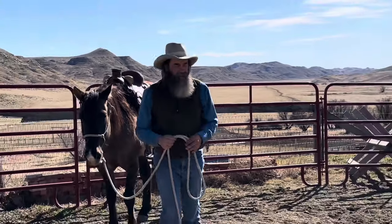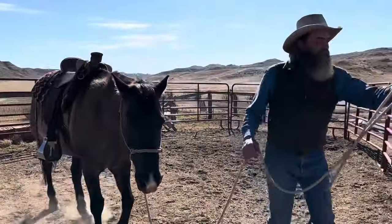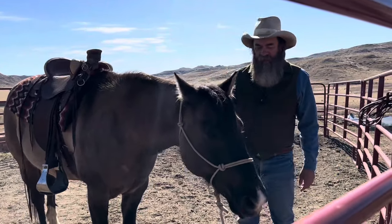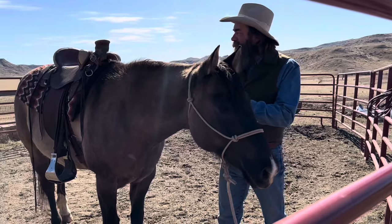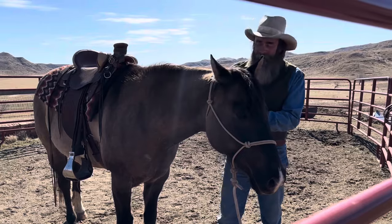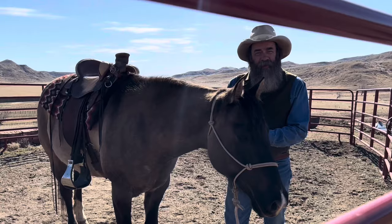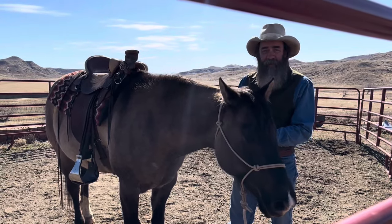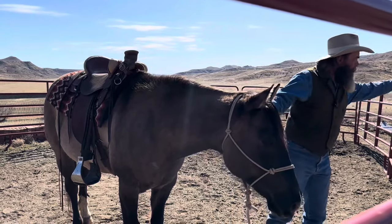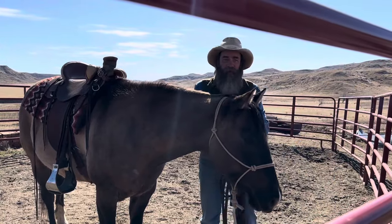When he had that attitude, that tendency to resist what he was being told, it wouldn't do any good for me to put him under saddle, because his brain wasn't right, his attitude wasn't right. Everything from the ground — all your groundwork translates to the saddle. If you can't do it on the ground, you can't do it in the saddle. So make sure you've got the attitude you want on the ground before you go to the saddle.